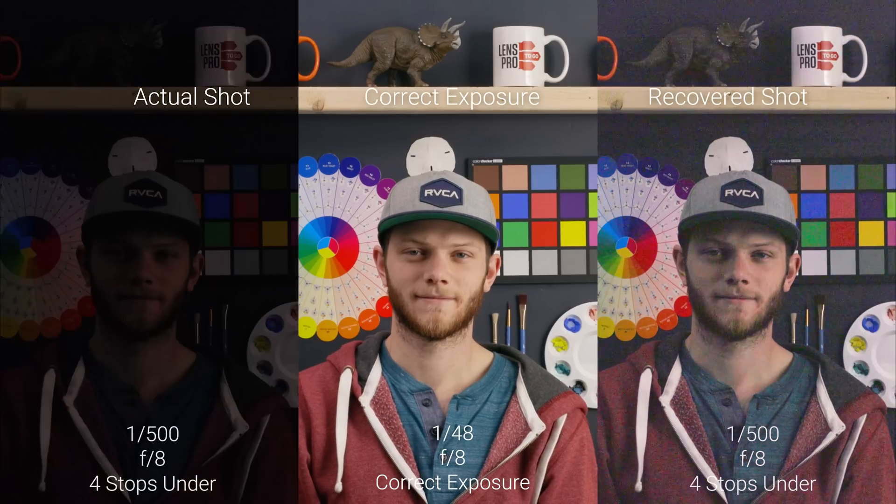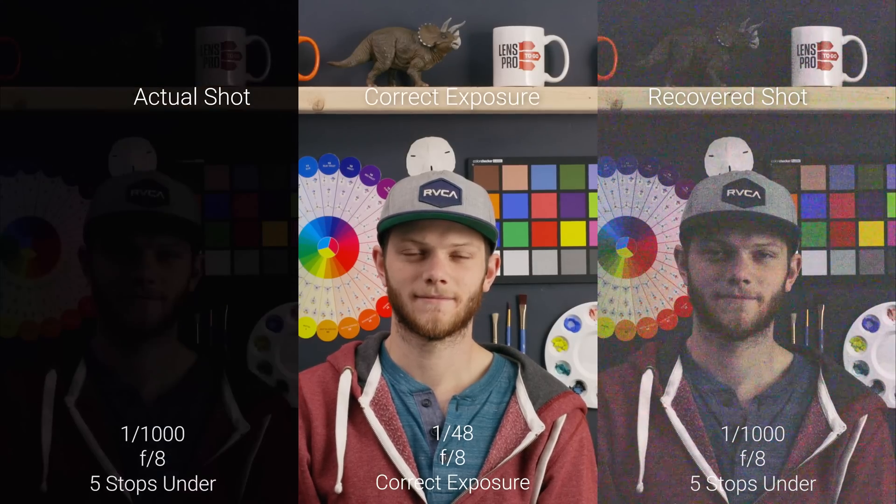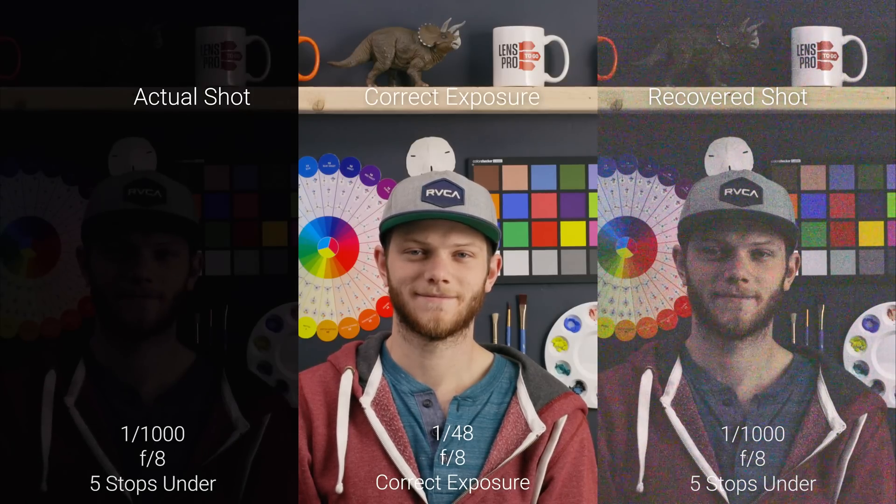Going to four stops underexposed, this is even darker and we're seeing more of that, and even a little bit of possibly banding as we try to bring back that image. Going to five stops under, this is super dark and you can see we're getting some sensor flickering and a lot of digital noise — those greens and magentas — and we're having a desaturated image.